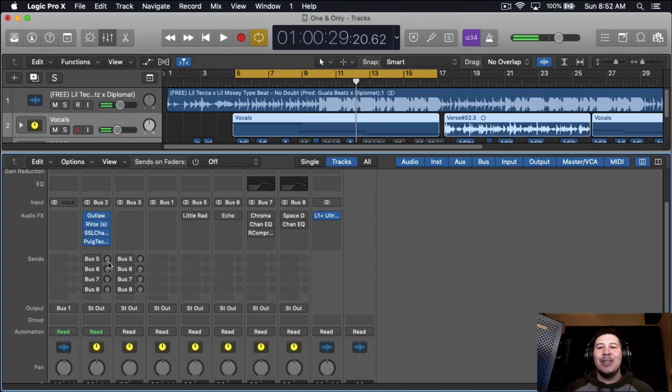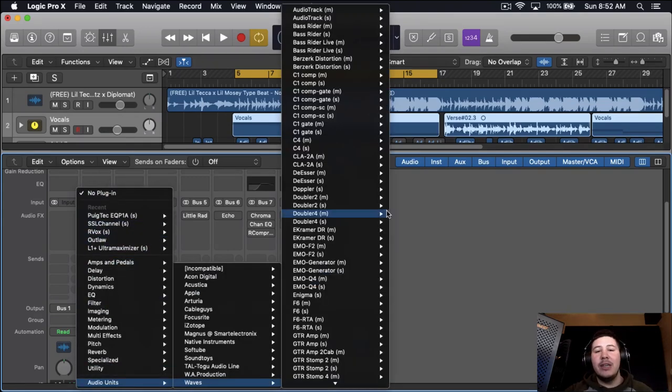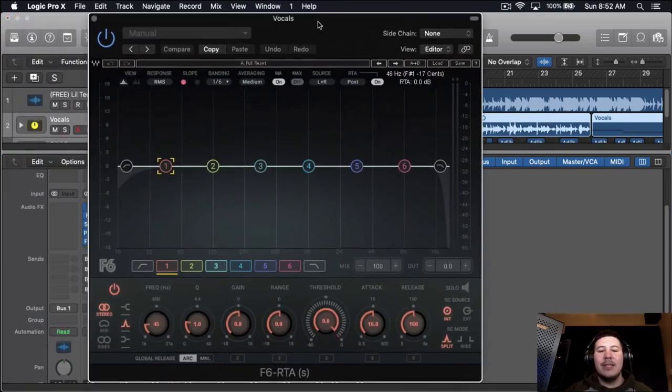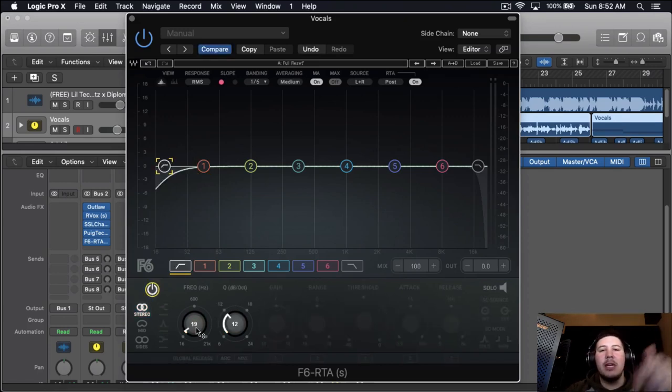That sounds hard. As you can tell, it does bring up some of those S's, so later on in the vocal chain we will be de-essing. But we're not really worried about that right now. We're going to be using another EQ compressor — the F6 by Waves. Pretty much all the plugins I'm using are from Waves because those are my go-to plugins. I love Waves plugins, and if you want to buy some there's a discount code down below — you get about 10% off, so $29 plugins come to around $26, which is really cheap for how dope these plugins are.